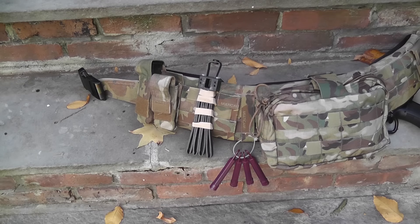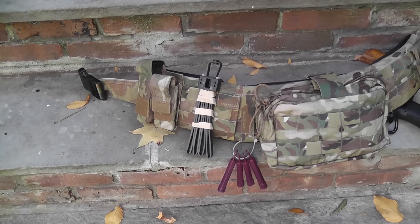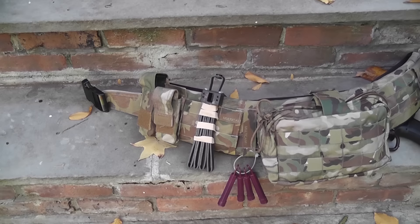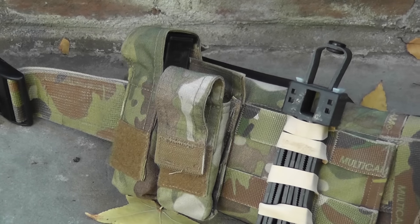Moving to the left side of the belt, I have a bunch of 2-3 inch infrared chemlights — mainly just for show, but they can be used with NODs if I play at night. I also have a Uzi flex cuff here, which was used at Operation Pathfinder a couple weeks ago but I don't really use it anymore. And lastly, I have a Tier Tactical double Glock magazine pouch.